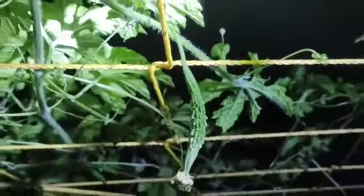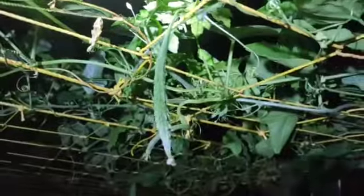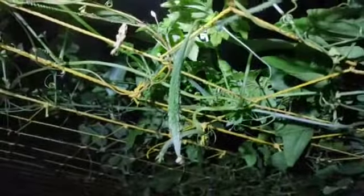You can then see the bitter gourd grows, the flower falls off, and the bitter gourd grows in size. If you like this video, share and comment. Thank you.